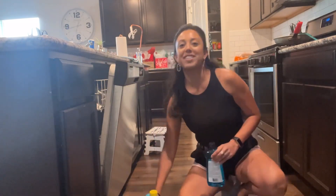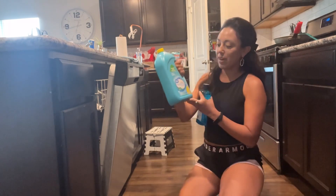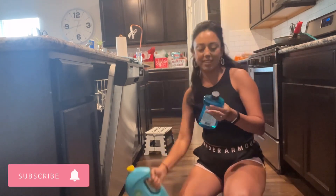In today's video, I'm going to be testing out the Great Value Brand Dishwasher Gel. This is the Lemon Scent, and the Great Value Brand Rinse Aid.